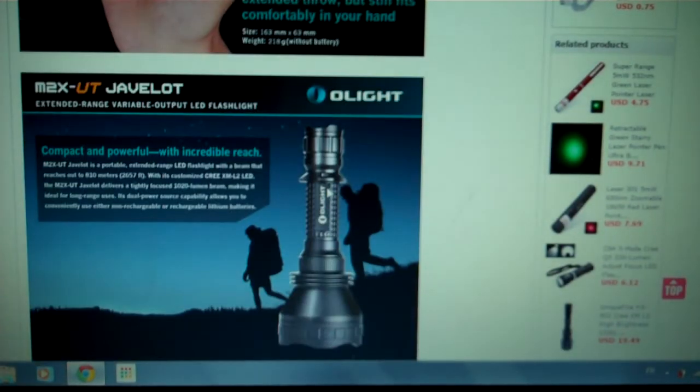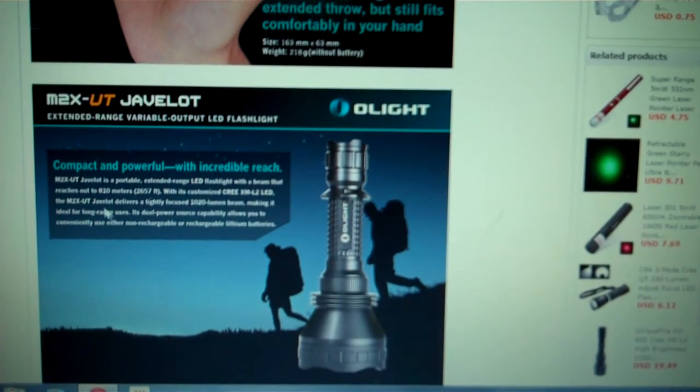Olight themselves list the distance — you can go see it on their web page — as 810 meters, or about 2,657 feet.